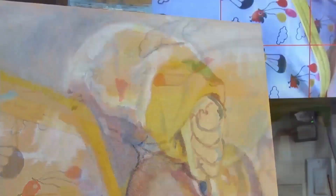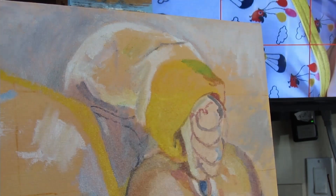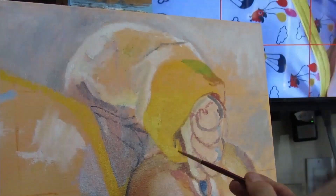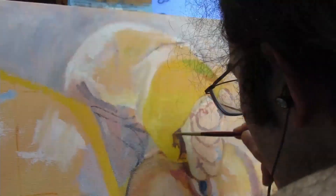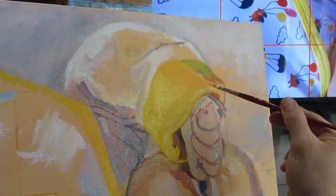Going back to the underpainting, something I pay attention to is definitely tones — warm and cool. It's very important that you lay the proper orange or the proper blue, because when you go back into it later, it will come through. It's all about the layers to get vibrant-looking colors.